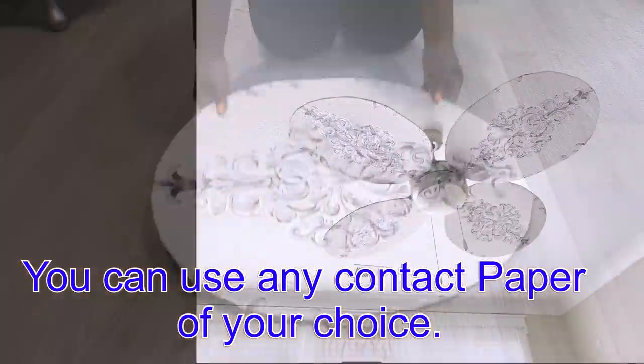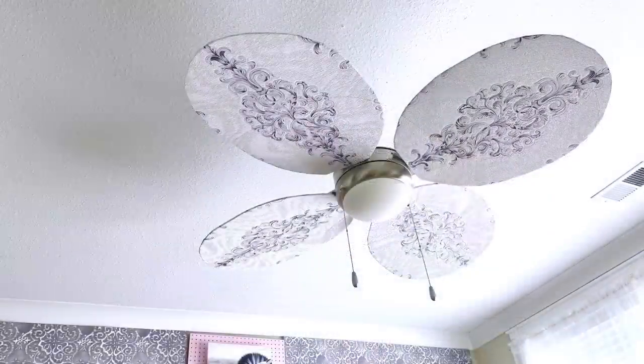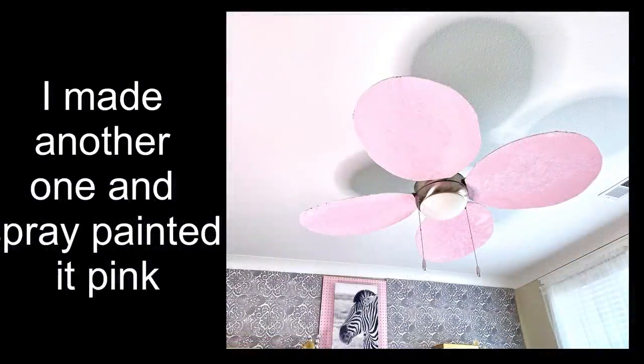After I mounted it on the blades, I decided to make another one spray-painted pink, just to see what it was going to look like. This is so easy to make that I can do it over and over again.